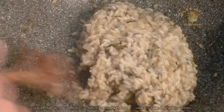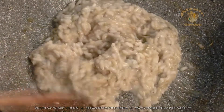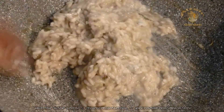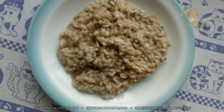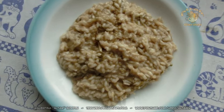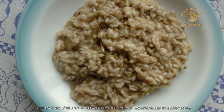In some very cheap restaurants they will use cream. So this is the risotto with radicchio and blue cheese. I hope you enjoyed the recipe. Thank you for watching, and catch you on the next recipe.